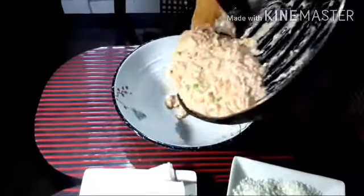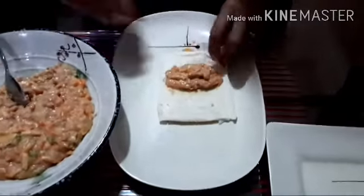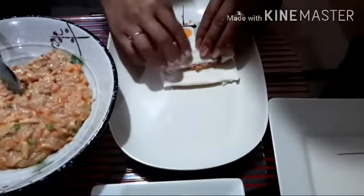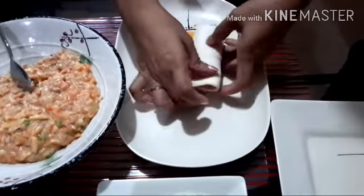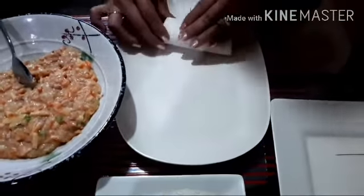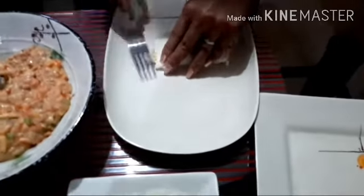Now guys, we will transfer it into a bowl. Start wrapping the tuna in a flattened bread. We will fold it on the side, fold it two times. Use a fork to close the edges of the bread.